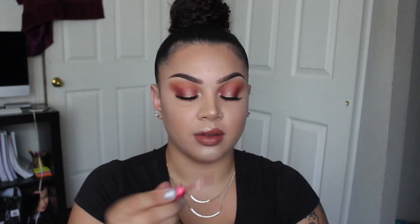For my lip color, I am going in with the liquid lipstick by Lime Crime called Riley — an oldie but a goodie. I love this. I just feel like the warm-toned brown would really go well with this eye look.